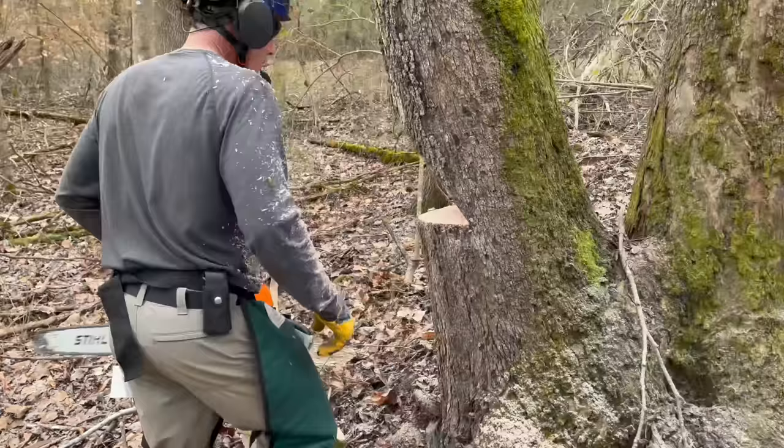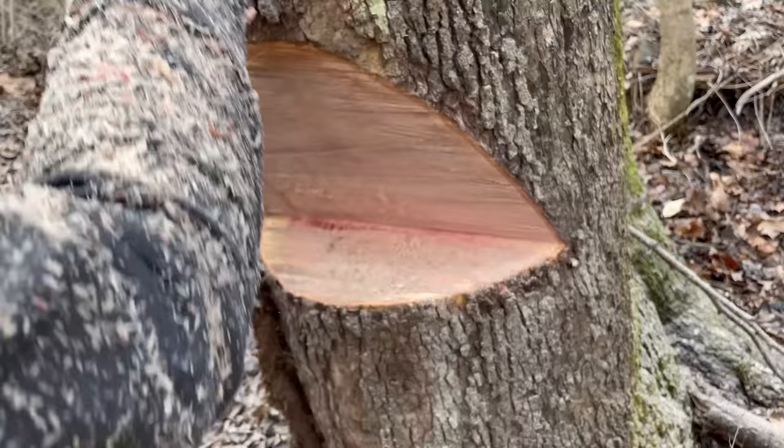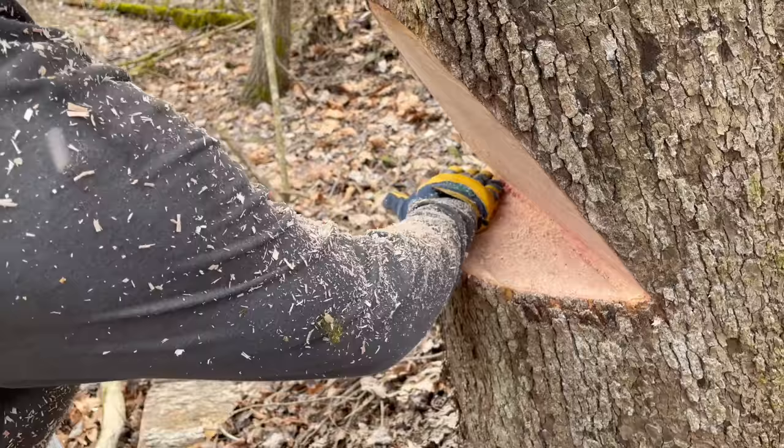Right here, I want both of these cuts to come out equal. If you cut past, it's what they call a Dutchman, and it'll cause the tree to more likely barber chair. This tree is very likely to barber chair in the first place, so I want to make sure both cuts meet perfectly. I've made my top cut first, which enables me to look through the crack and watch my bar come out on the other side. I had a small Dutchman here, so I cleaned it up.